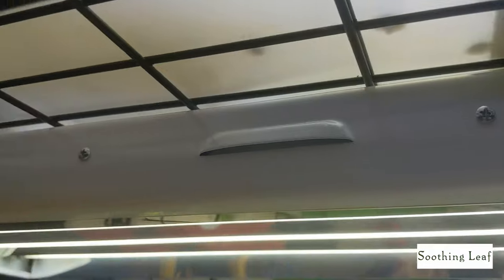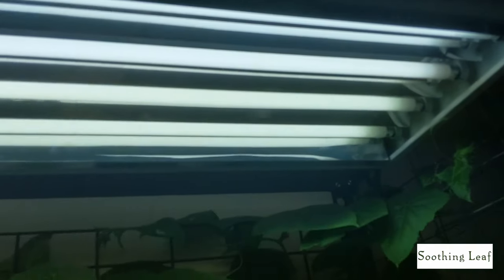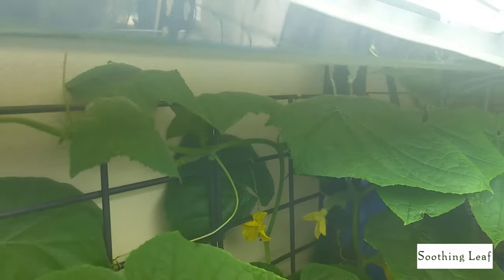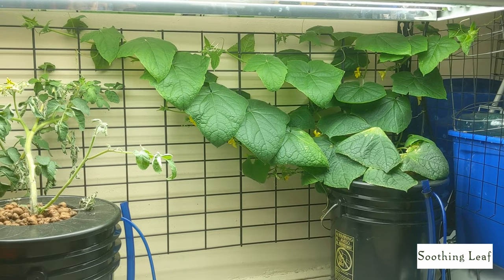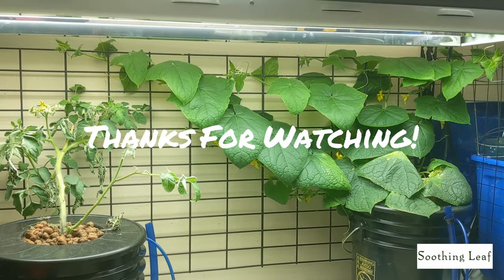The grow light I'm using is a four-foot T5 — nothing special, but it seems to be doing really well indoors. The plant is basically growing right underneath it and slightly pushed to the side, but the whole thing seems to be absorbing light really well. As always, if you like the episode please hit that thumbs up — thanks!